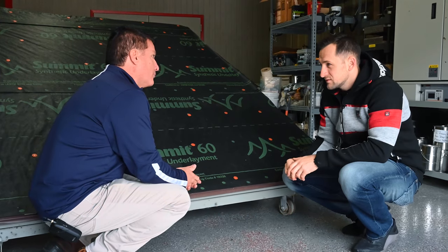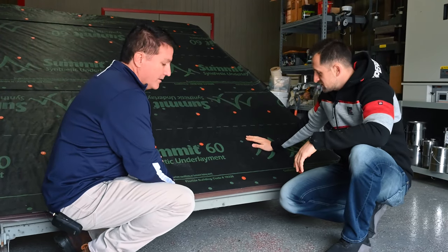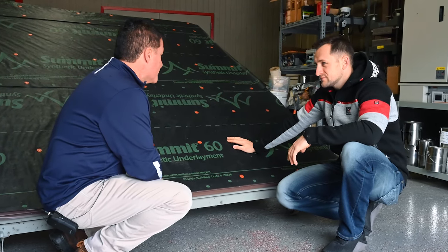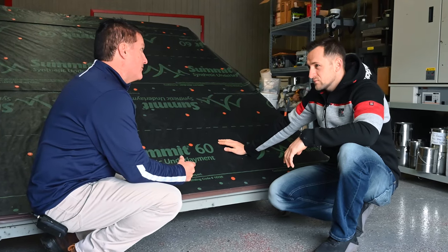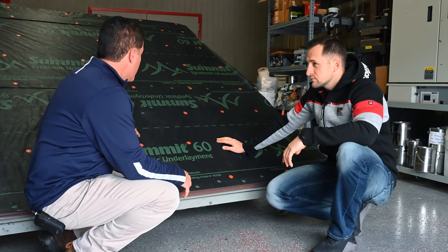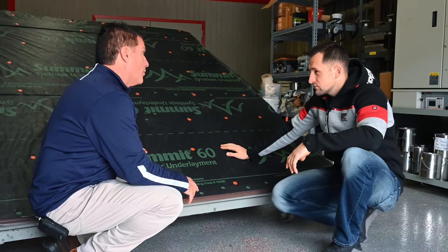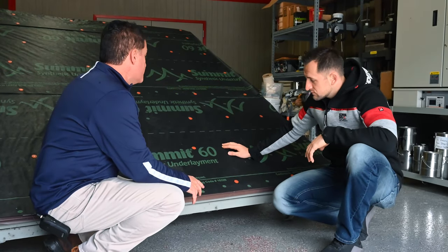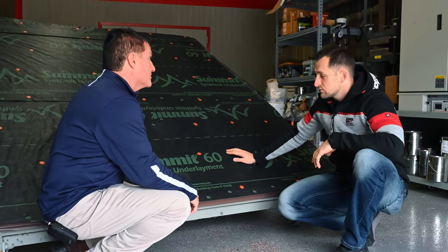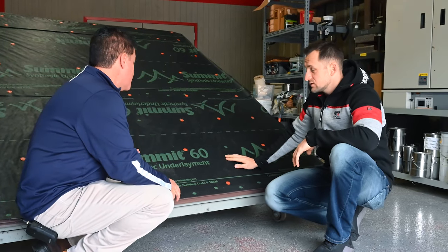The second question is about synthetic felt paper - everybody went synthetic the last few years. What will happen to the warranty if you install with staples? The problem with staples is they cause little tears in the fabric itself, so water will get in and eventually into the house. All manufacturers, Atlas included, recommend cap staples - that will prevent water infiltration and prevent tearing as you walk across the deck. If you use staples, it will void your warranty when it comes to water infiltration.